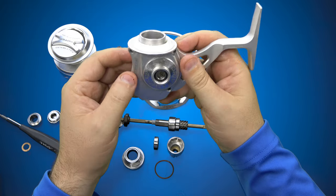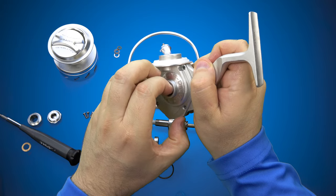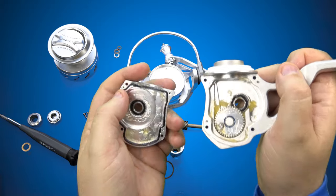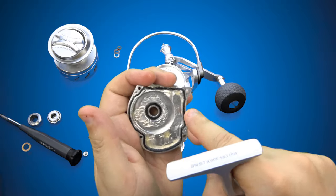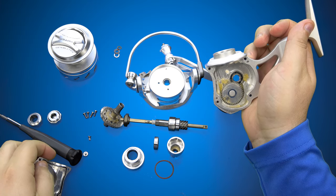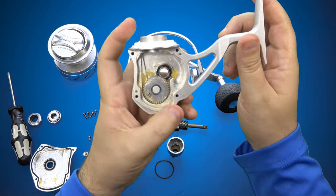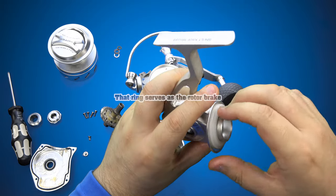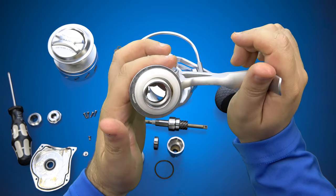The screw hole locations for the side plate are outside the perimeter seal — whereas on the Torque 1 the screws were on the inside, which I thought was just kind of goofy. So this looks to be a pretty darn impressive reel.